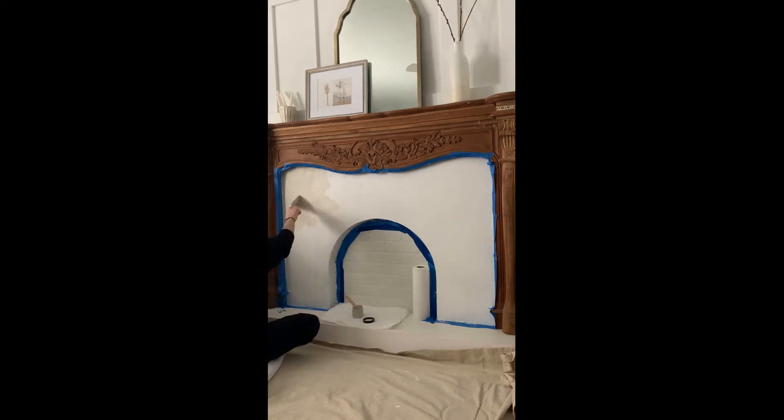I practiced on some practice boards before I actually started on the fireplace itself. Be sure to cut in around the edges as you go.